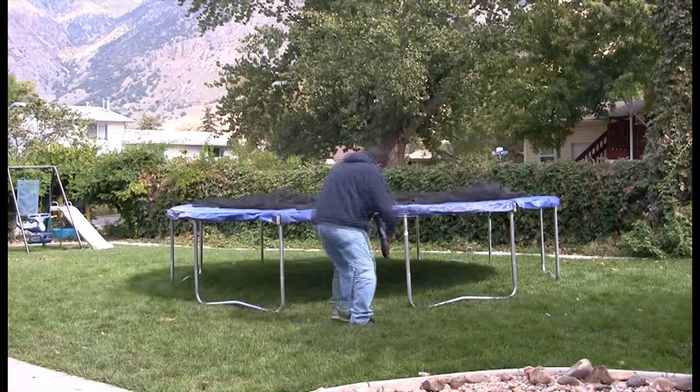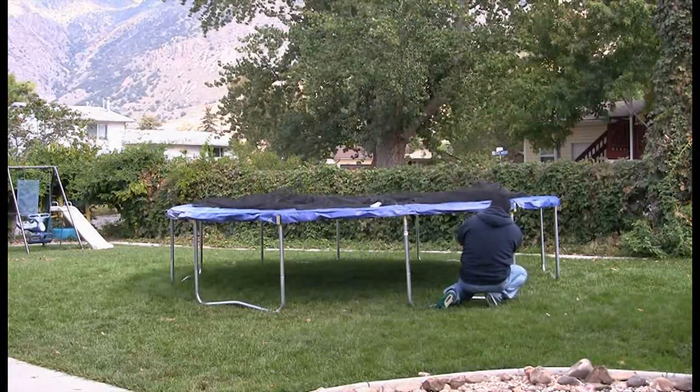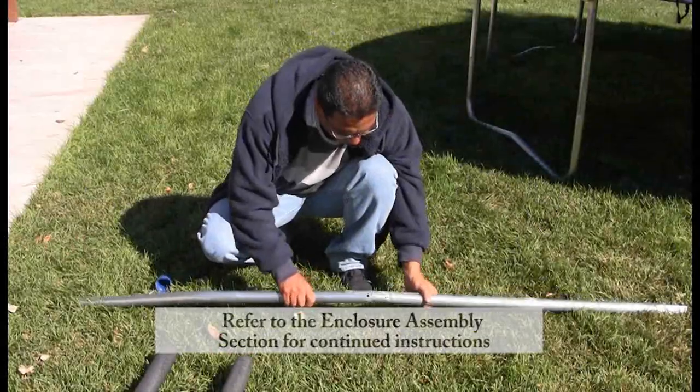After you have attached the spring pad to the frame, the trampoline portion is now completely assembled. We will now assemble the enclosure frame.